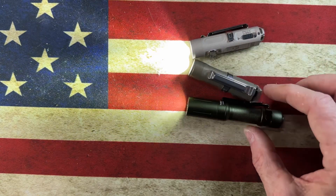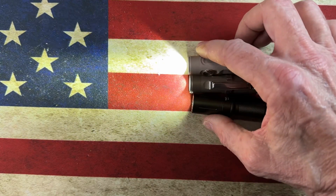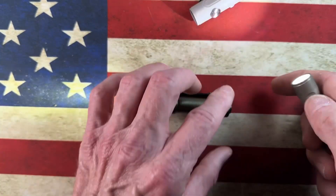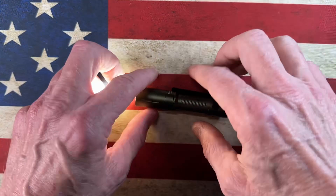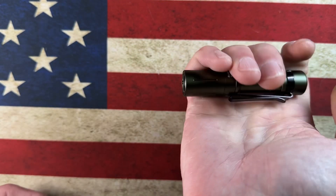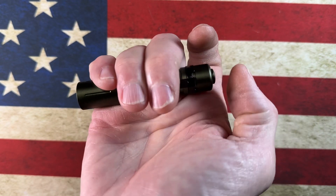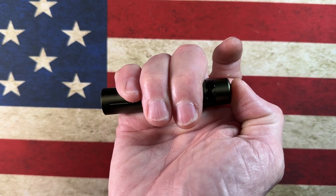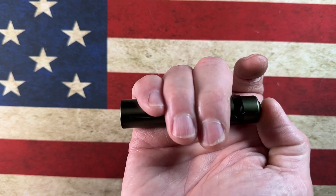You can tell you get more light out of the Rovyvons, but everybody's form factor preference is different. This light comes in under $20, while those two lights come in over $20. This light also has a tail cap actuation, which a lot of people like and a lot of people don't, so it just depends on your preference.